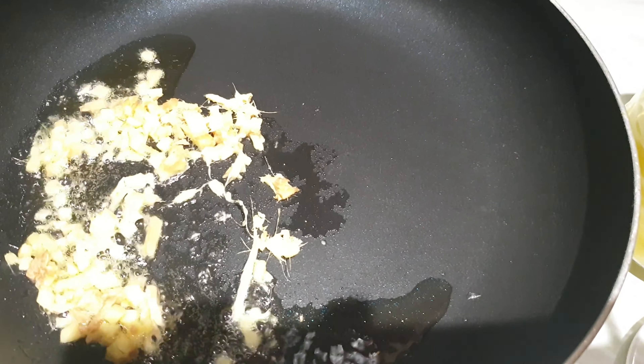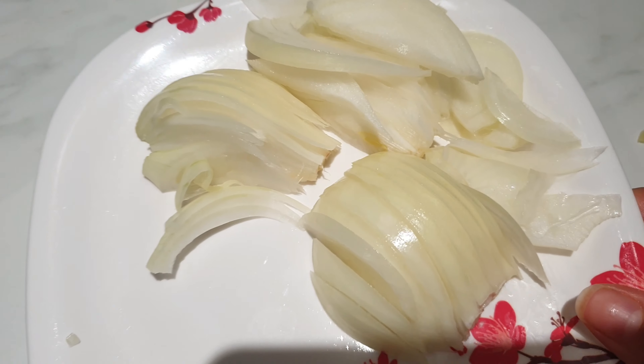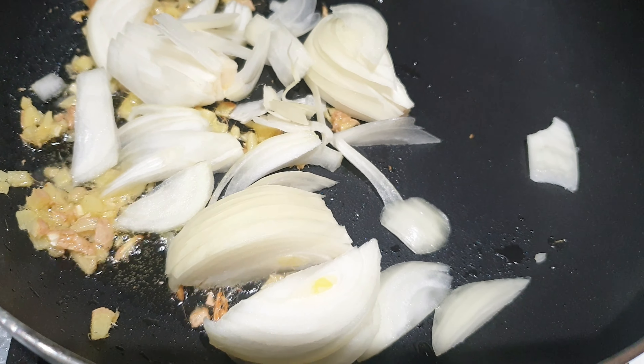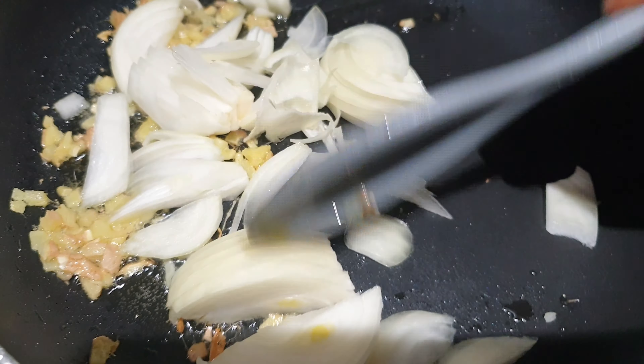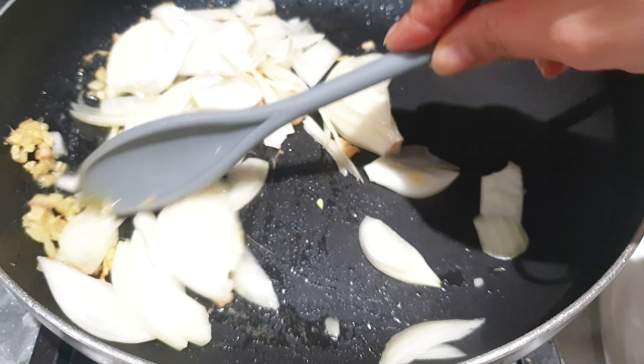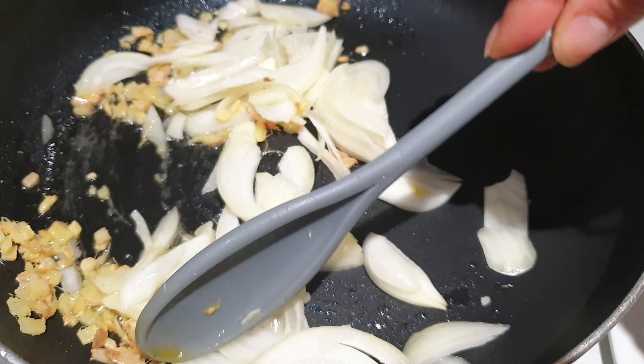Hit the bell icon so you get notified every time I upload a new video. Now to make this, you need a nonstick pan. Only use one teaspoon of ghee or oil — minimize the oil you use while making stir-fries. Add a little bit of ginger, about one teaspoon, and toss it up for a bit.